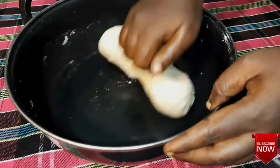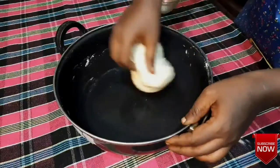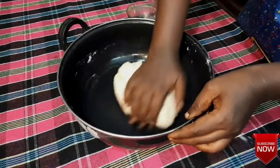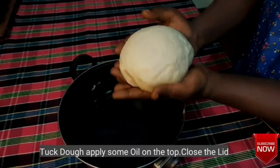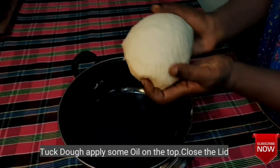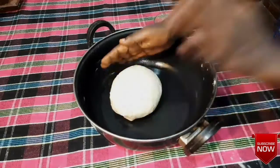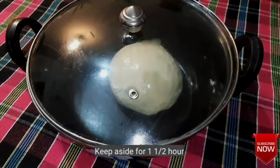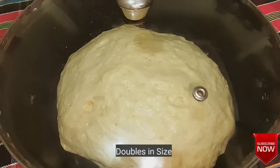Now we will activate the dry yeast. Close the dough and let it rest with a little oil applied on top.